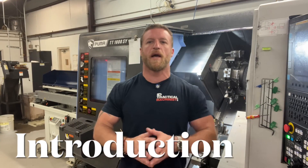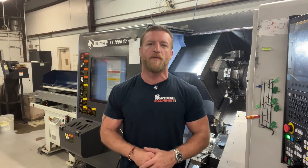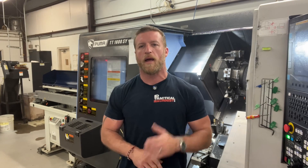Hey team, this is Luke with Crusader Machining. Welcome back for another awesome Friday video. As always, it will be very cool and very useful.